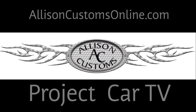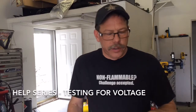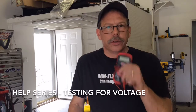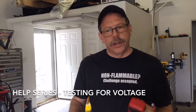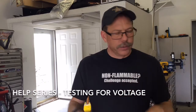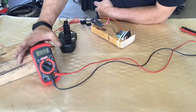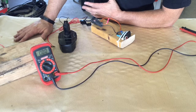Welcome back to Allison Customs Project Car TV. I'm Jeff Allison and thank you for watching. We're at the help section again, using our multimeter to do a voltage test through a circuit to see how to test for problems within a circuit. This is essentially part two of how to use a voltage meter. Today we're going to be checking a circuit for voltage.